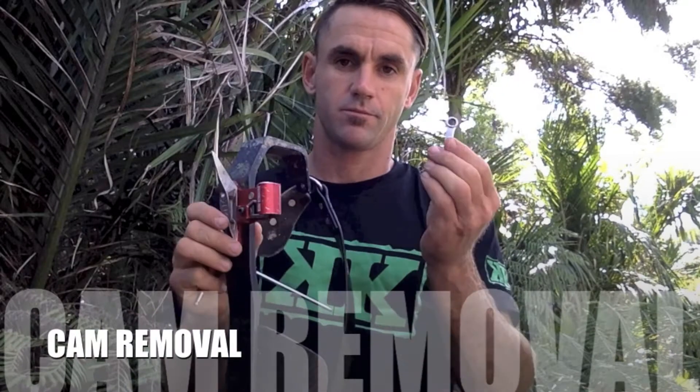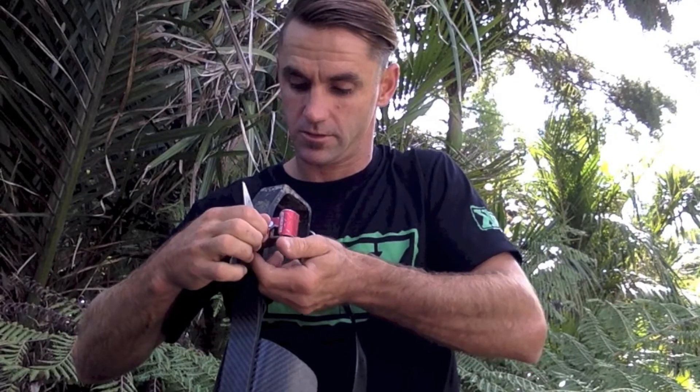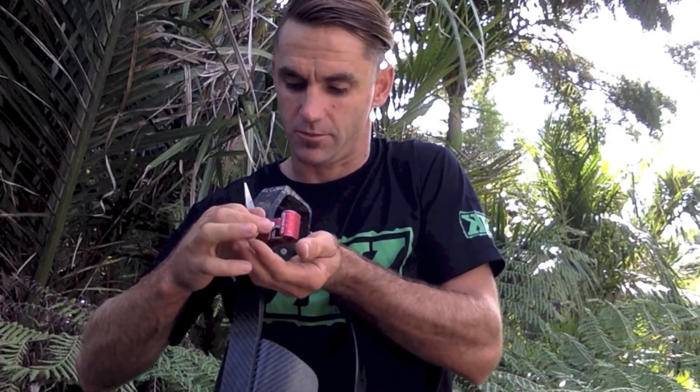So to get the cam out you need your little spanner or an adjustable and your 4mm allen key, and you just undo that axle. Once that's loose enough to get off with your fingers, you pull the axle out — make sure you don't drop all the little bits. Your cam will come sliding out and you can give it a wash or replace the spring. And obviously to put it back you do the reverse.